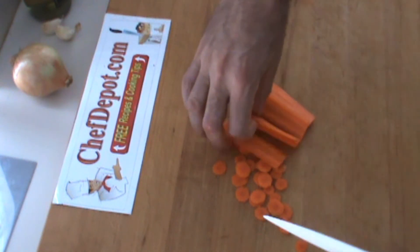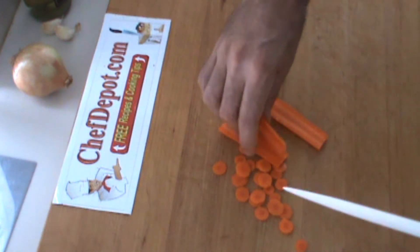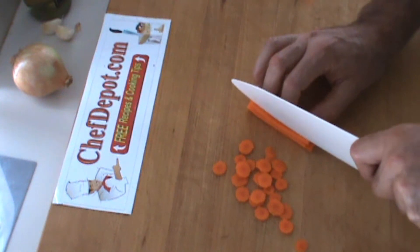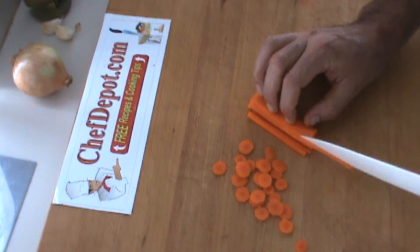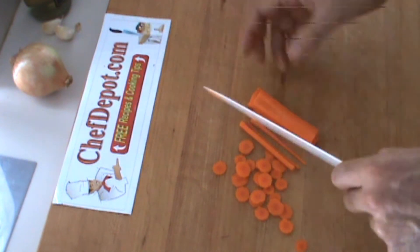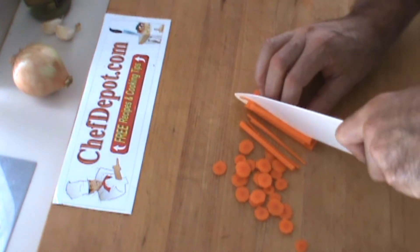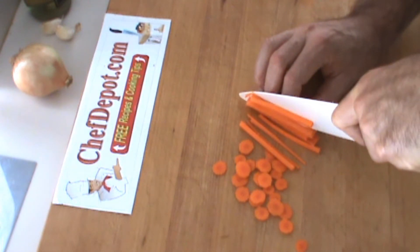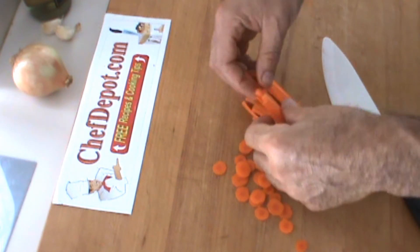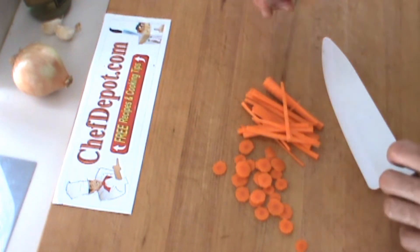And the next thing I'm going to do is cut some of these splits into some matchsticks. First thing we do is we get a straight line like this. Normally these first pieces end up going into a stock or something, and then the next ones are the really nice ones. So here's a couple of matchsticks for you. Those are nice little matchstick size pieces — very easy with a little bit of practice.